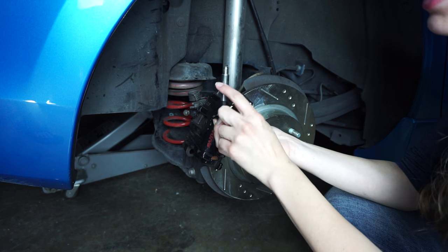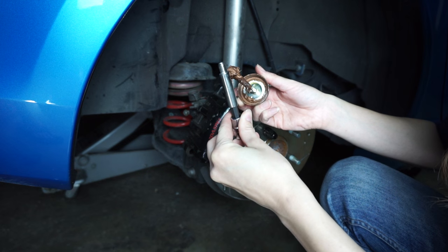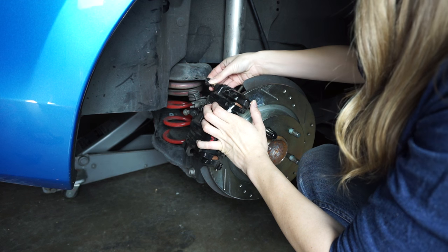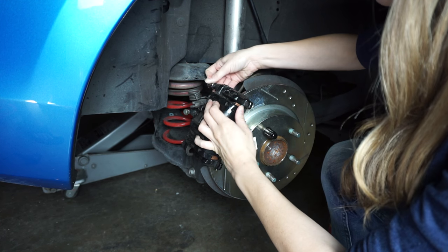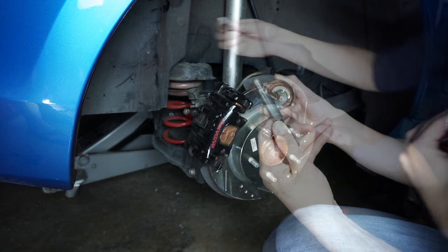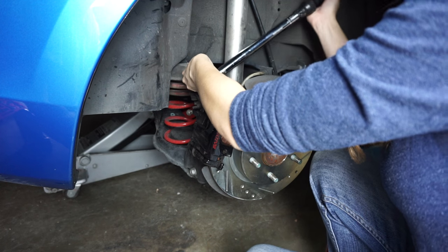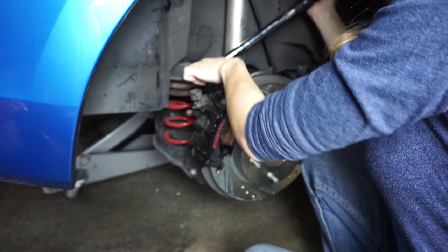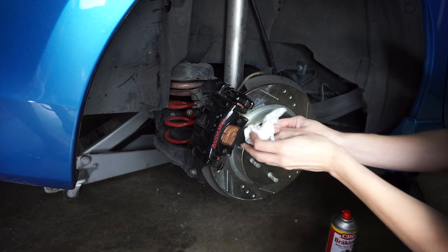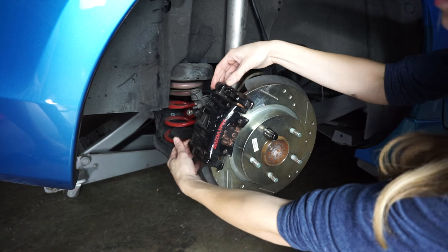Now we can replace the slide pins. We're going to want to put a little bit of brake grease down at the bottom because the caliper slides around in there a bit, so just some lubrication on that. These should be torqued down to 22 foot-pounds. Put a little too much grease on there — it just needs to be on the contact points really, so I'm going to wipe that down just a bit. Then the two plastic covers and the retainer.